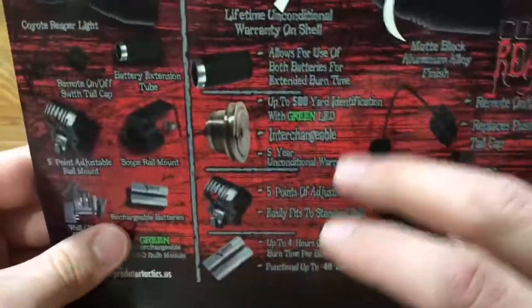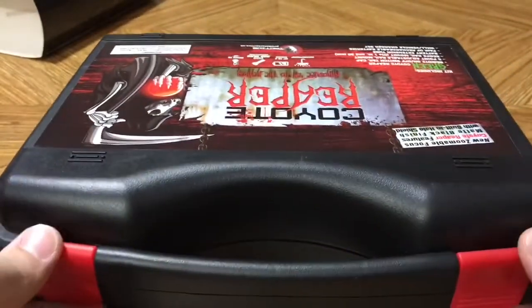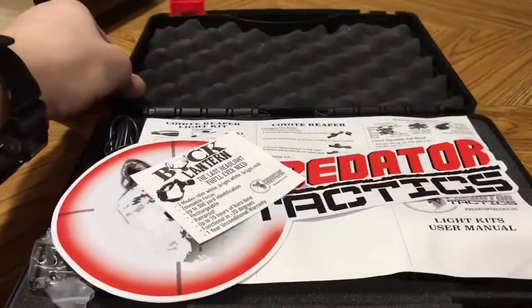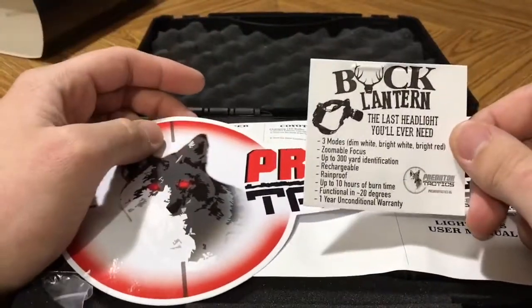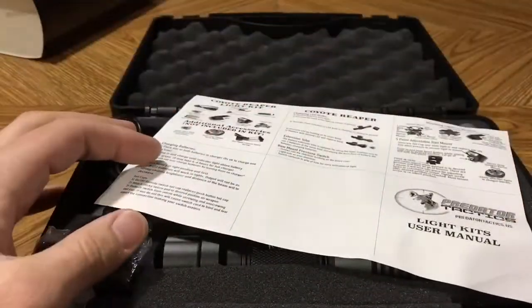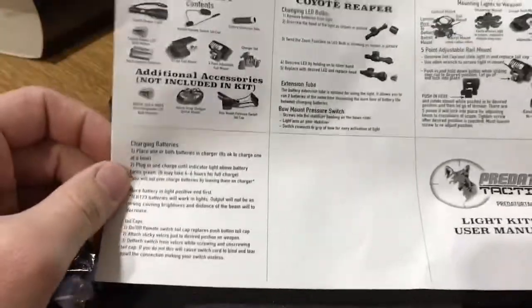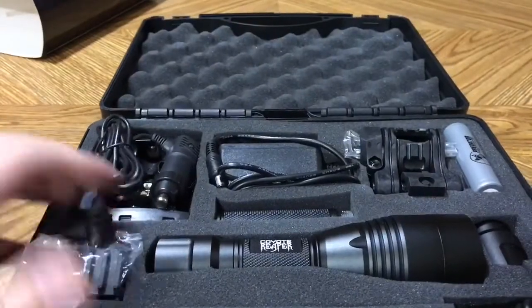It comes with different mounts, chargers, batteries, and an extension tube. That's enough of the box — let's get into it. When we open the box we're greeted with a little literature about another one of their items, the Buck Lantern headlamp, a Predator Tactics sticker, and a quick overview of how everything works.